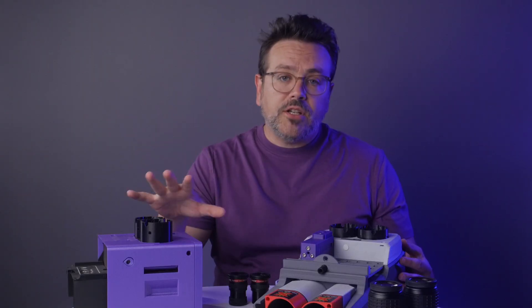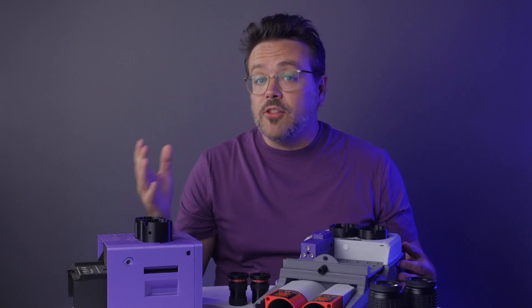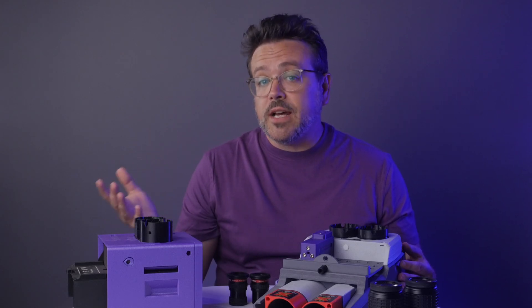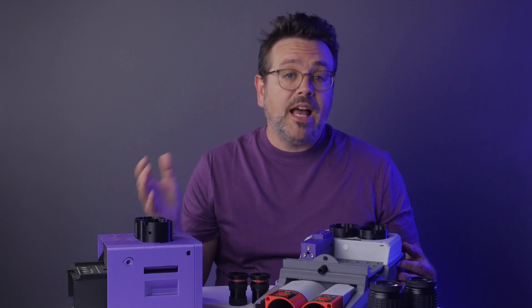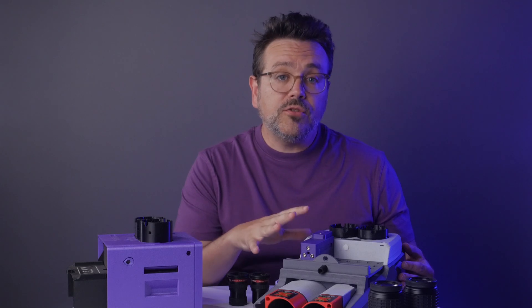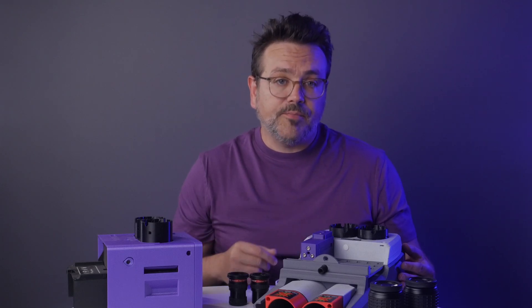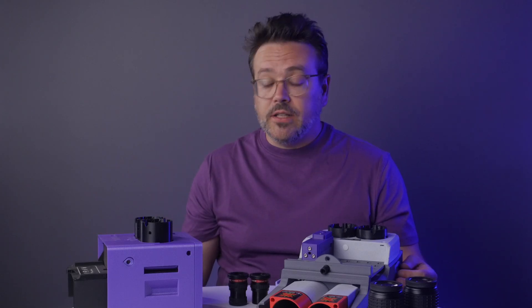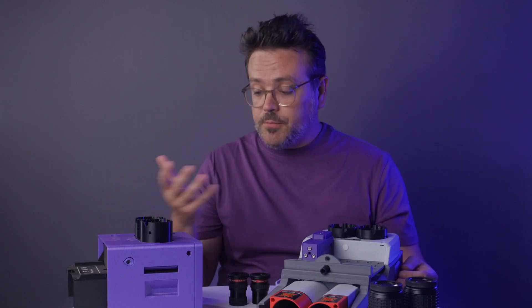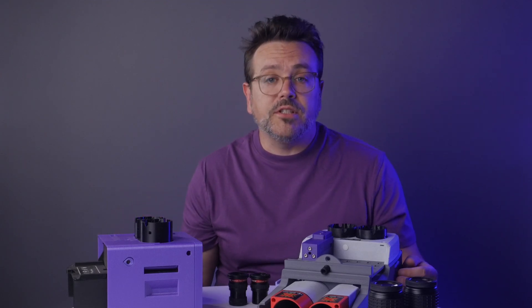To wrap up: Magic is lighter and more compact, with fewer decisions to make while you build. The build is demonstrated in the videos by a nine-year-old, which gives people of any age confidence that they can do it too. Ember is heavier and longer, and allows enthusiasts to choose their lenses and add any accessories they like. If you build one, can you transform it into the other? Sure — both use the same lenses and mirrors, so you just need different 3D printed parts and a few different pieces of hardware.